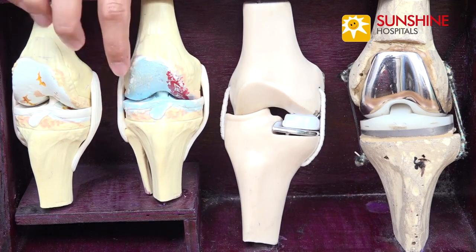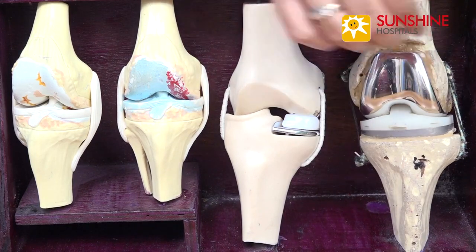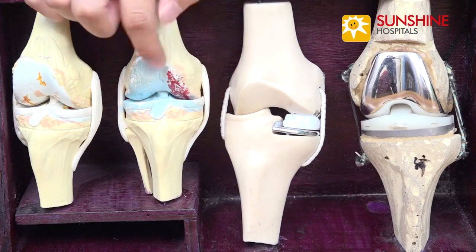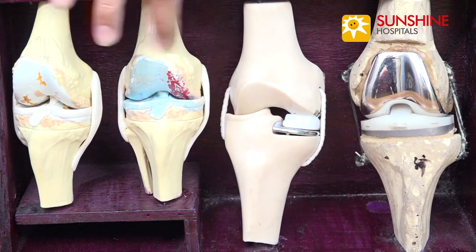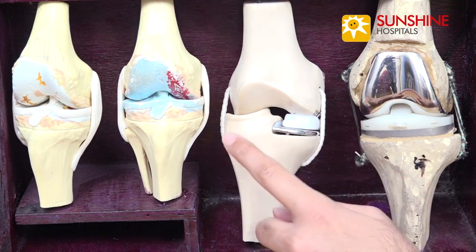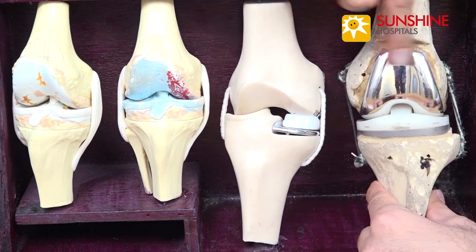For some patients, the wear is only restricted to the medial side of the knee joint. If we go ahead with a total knee replacement, we're cutting off the damaged area as well as the good normal area. Going back to the car analogy — it's like when you have one worn out tire, replacing all four tires just for that one. So in this kind of situation, we perform a partial knee replacement. We are only replacing the medial side which is damaged, and we do not touch the lateral, normal part of the knee joint. This lateral part has been completely left alone, and this is the medial part which was damaged and has been replaced with the implant.